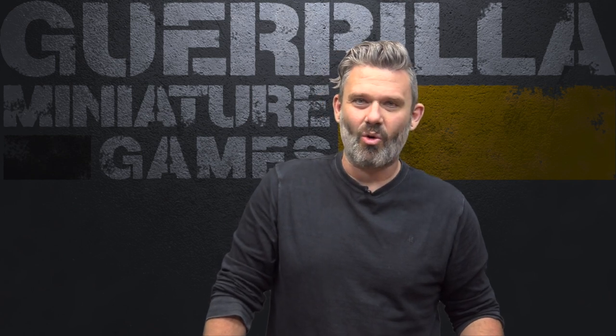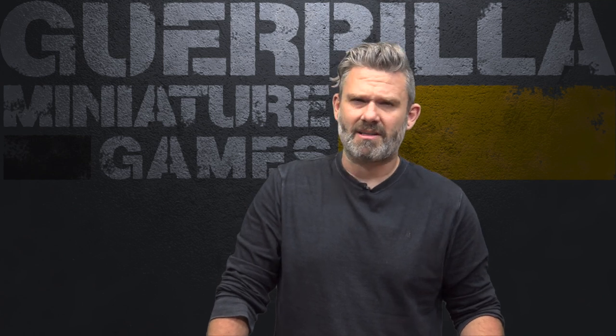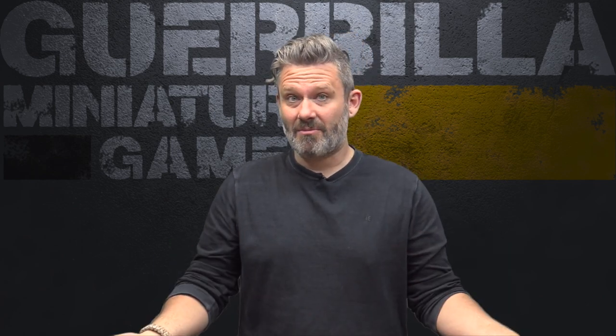It's good for certain games set in a galaxy far, far away, or even as some cool Orky terrain for Warhammer 40K. I've set it up here with some 40K models for scale, just to give you an idea of what infantry, bikes, or small vehicles look like next to it on one of the Urban Mats desert mats.